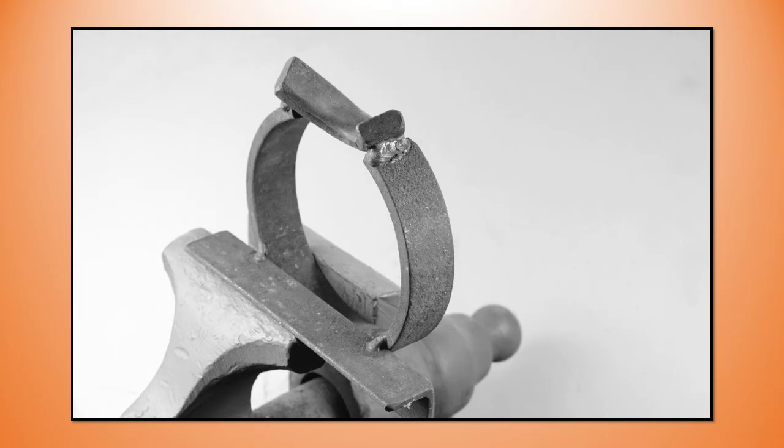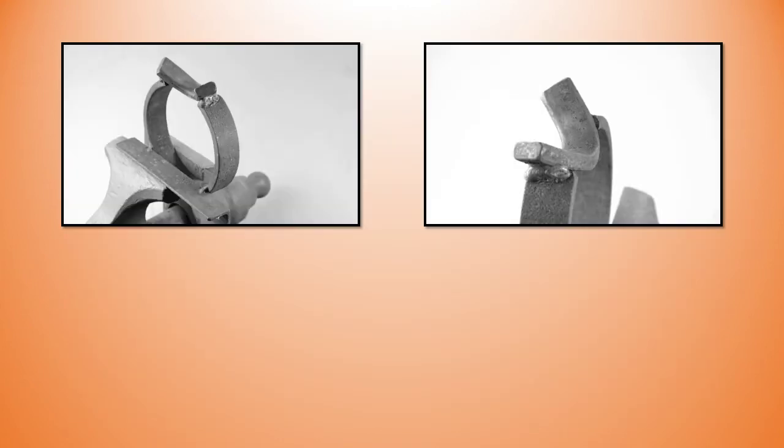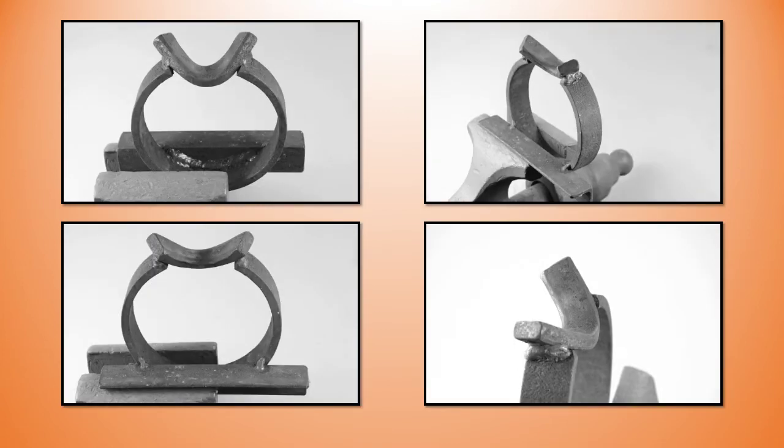You're going to need a leafing stake. Here's a simple fabricated version held in the vise that can be vise-mounted or held in your anvil. The forward slope to the working portion of the stake tends to be pretty handy as it supports the edges of the leaf, allowing you to work in the void in the center. The leafing stake features a 90-degree bend, which is the included angle with the bottom turned around about a one-inch diameter round bar.